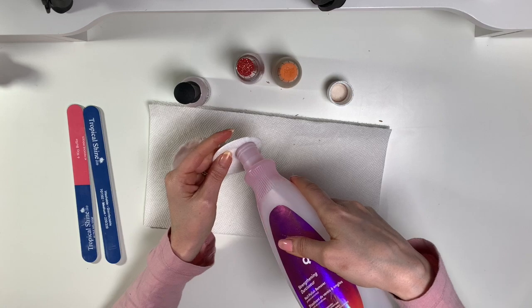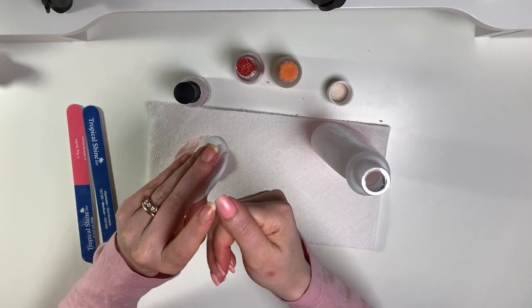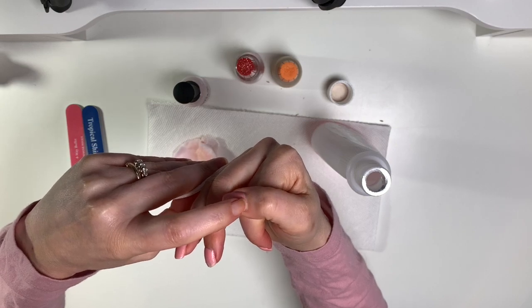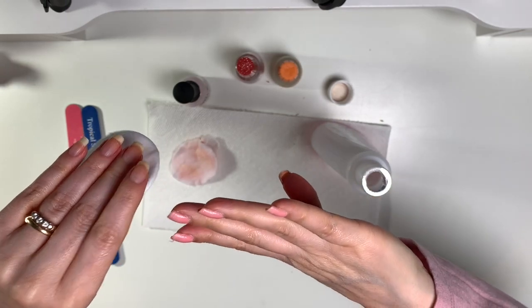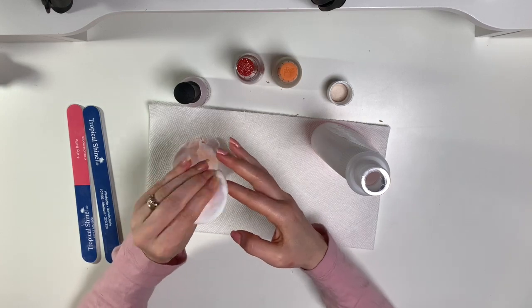As you can see this nail is starting to chip. I bring the polish pretty much right down to the cuticle line, so when you can see chipping there and the nail has grown, that's the sign that you have to take off the polish and start again.